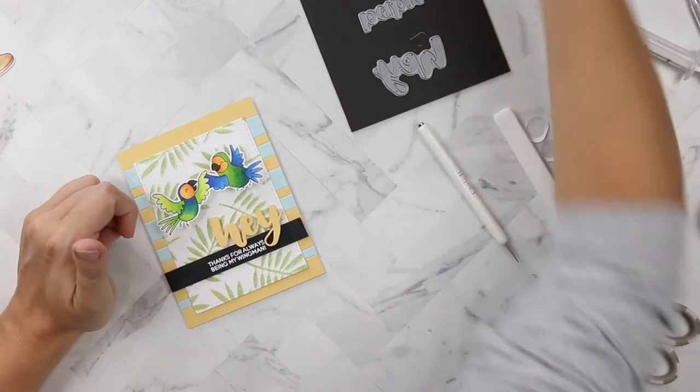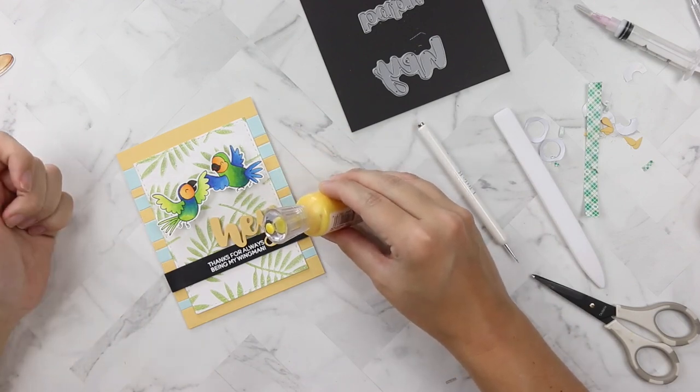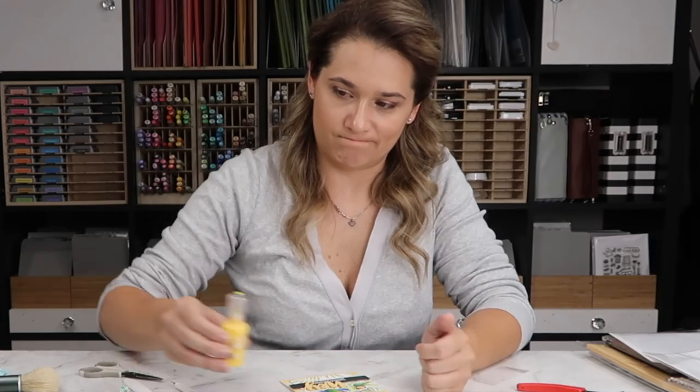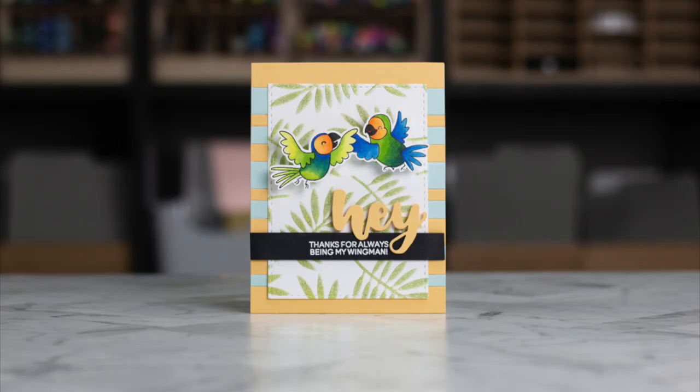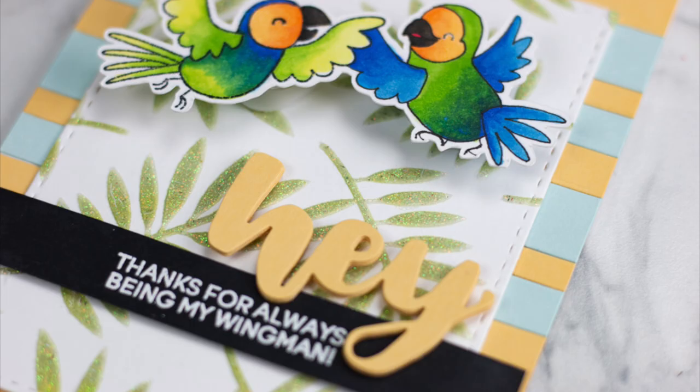I still know that we didn't use the yellow Nuvo drops — I don't think that's a good idea, I don't think they go, so I'm just going to leave them off. Hope that's okay! Find me and find Heffy Doodle on social media — we would love to catch up with you on those platforms. I hope you enjoyed my video and thank you for watching.